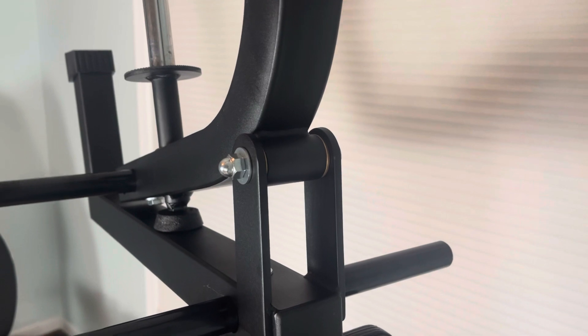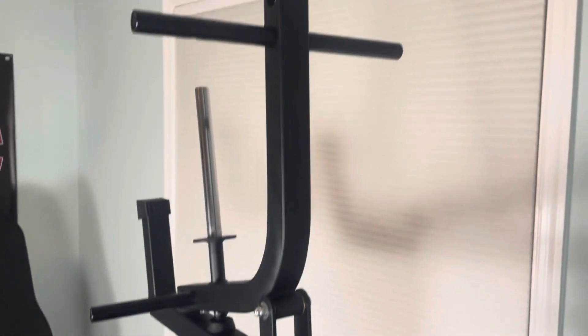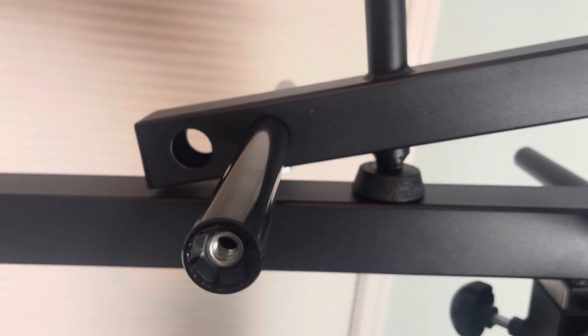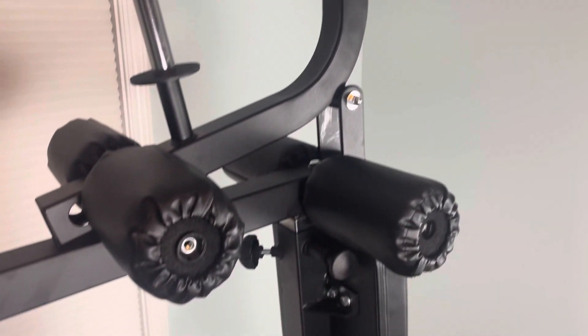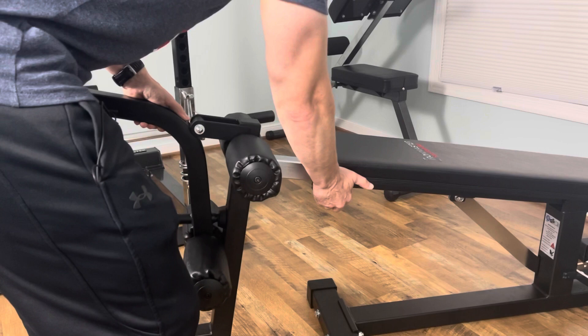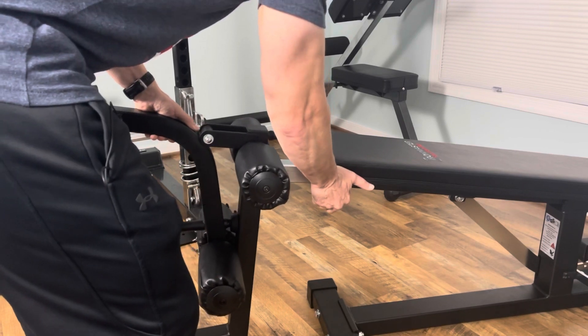After connecting the bushing and the axle bolt, I put on the three posts for the roller pads. Each of these posts is bolted on with one bolt, and there are two different settings for the roller pads so if this setting doesn't work I can easily adjust. The final steps are to put on the roller pads and then bolt them on. With the bench set at a 10 degree incline, the leg extension leg curl attachment goes in and out really easily.